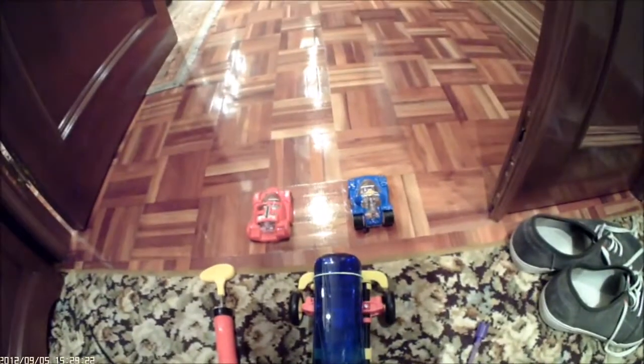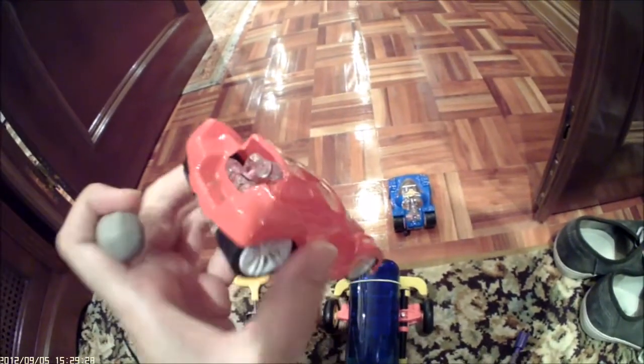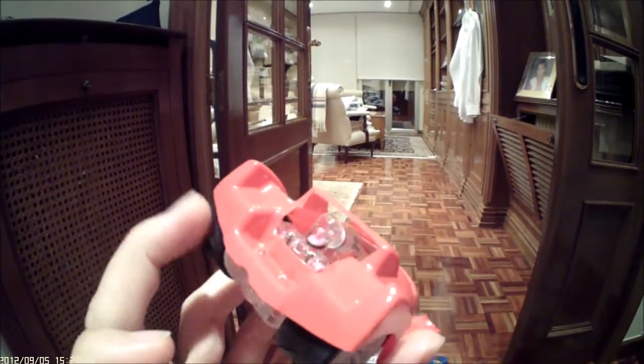Hello there, DoNotPush here presenting the Air Zero from SEGA Toys, which is an air-powered, compressed air-powered car with an engine that is exactly the same concept as the Airhawks accelerator engine.